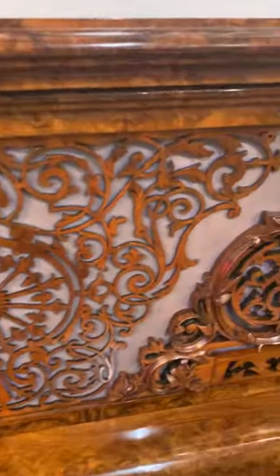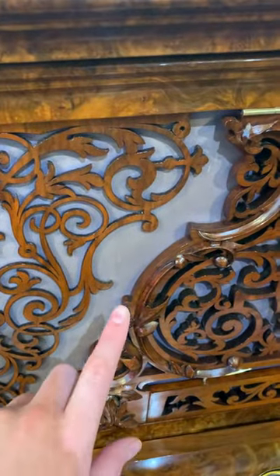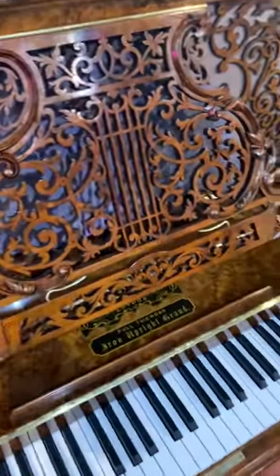If you look at the front panel as well, it even has the original silk behind the fretwork. And on the music rest as well, which pulls out and this falls down.